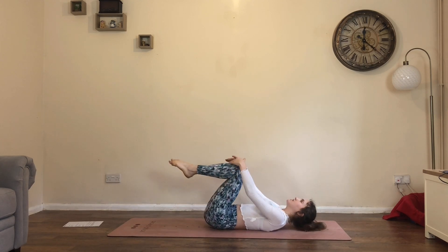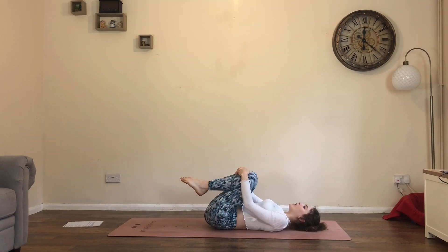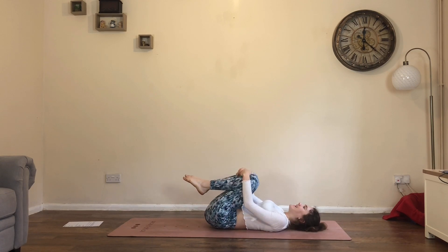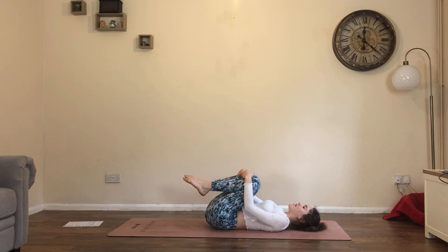Hug the knees into the chest, take a moment, just rock from side to side. I didn't realize how hard it is to talk and do these yoga flows — these really strong ones. So take a moment. Coming into a little bit of fun — my idea of fun anyway. Let's hope you agree.